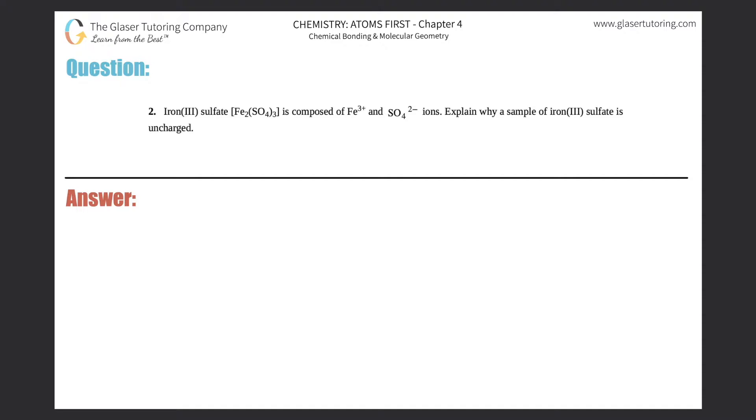Number two: iron 3 sulfate, which is Fe₂(SO₄)₃, is composed of Fe³⁺ ions and SO₄²⁻ ions. Explain why a sample of iron 3 sulfate is uncharged.